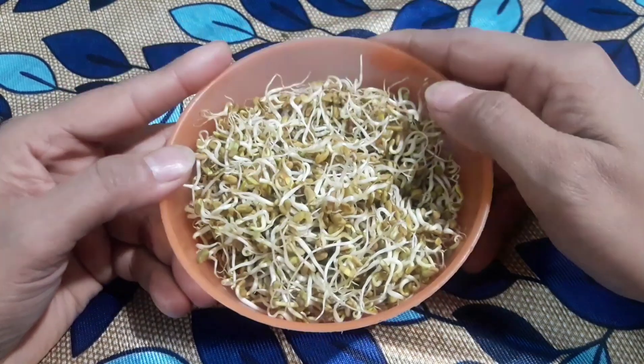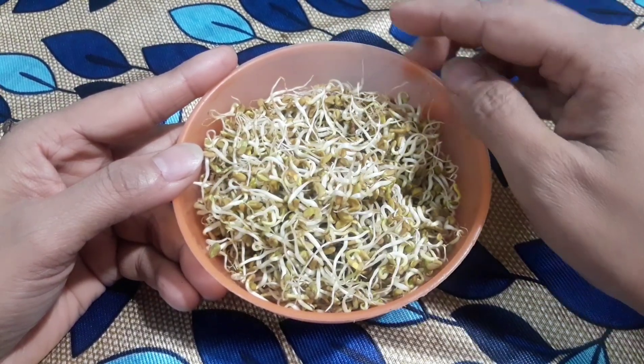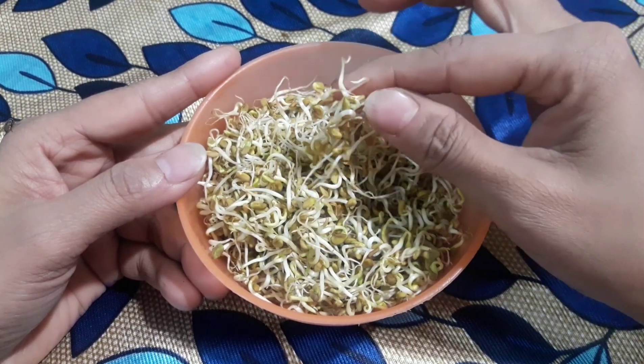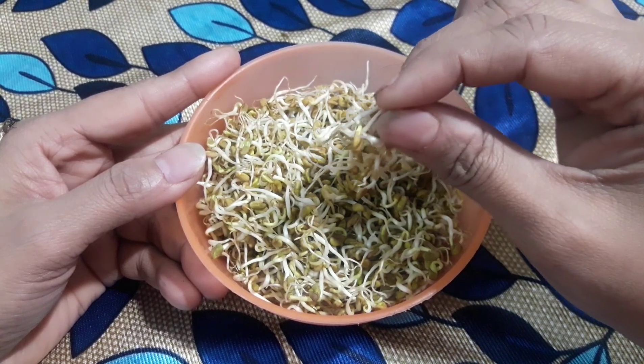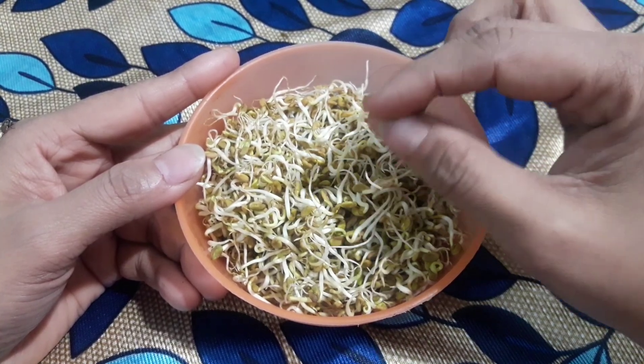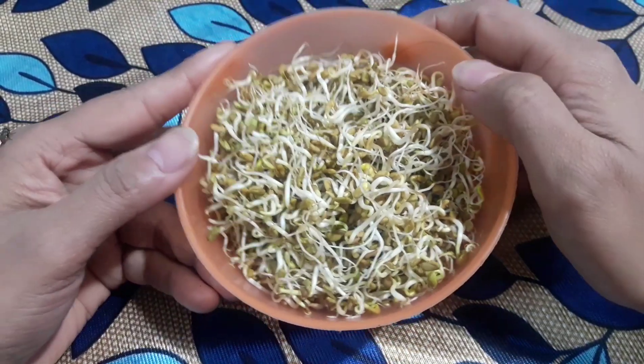If you use this remedy, in the very first use your hair fall will be 100% cured. Your hair will be black, there will be an amazing shine, and your hair growth will improve. Trust me and use this remedy.